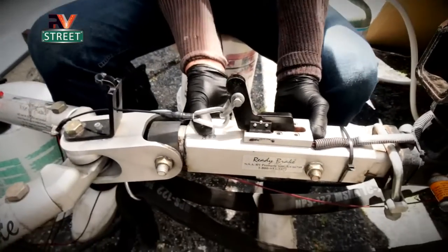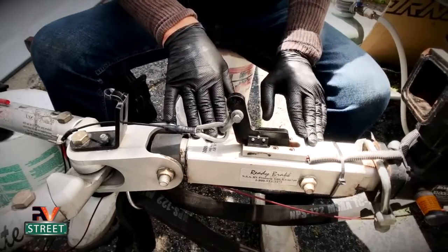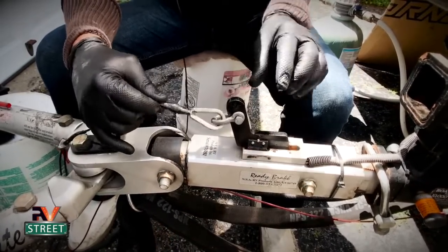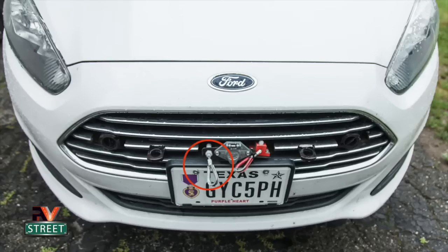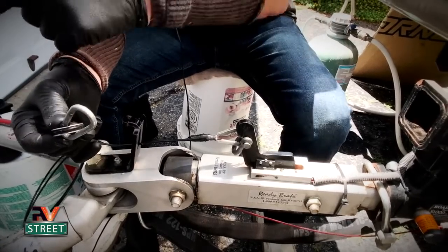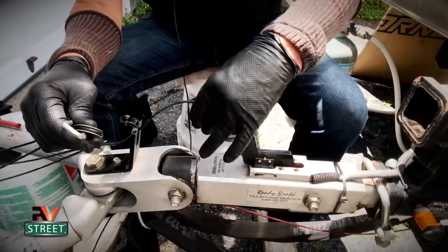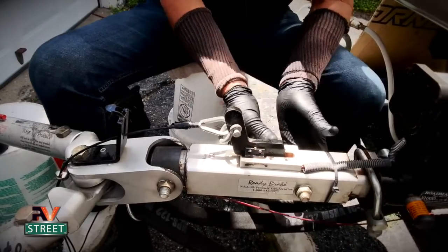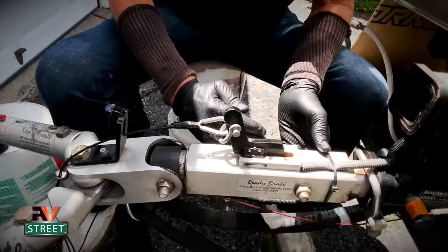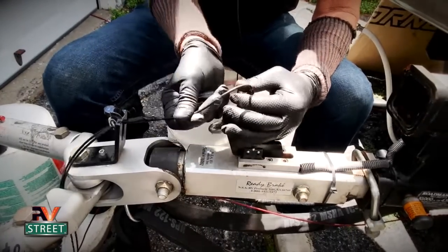Now I'm going to show you how the Ready Brute Elite tow bar works. Inside the tow bar head is a supplemental braking system — a surge brake. There's a black cable that attaches to a black arm; on the other end of the cable there's a piece that attaches to the front of the car on the base plate. From the car, the cable goes through the engine bay, through the firewall, and wraps around the brake pedal. When you put on the RV's brakes, this surge brake moves forward by momentum, applying a brake inside while the cable pulls the brake pedal in the car.